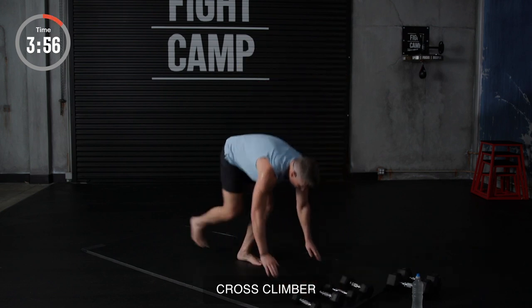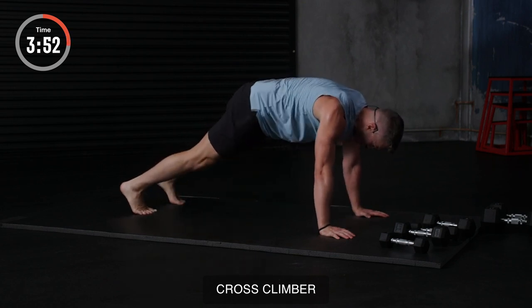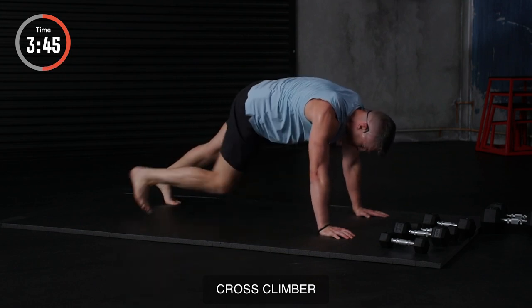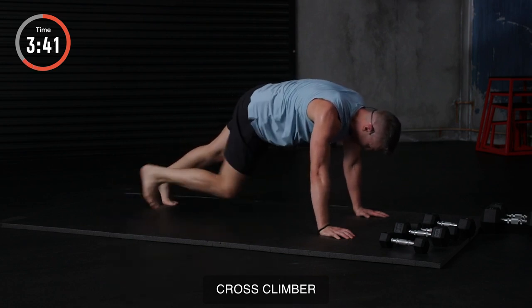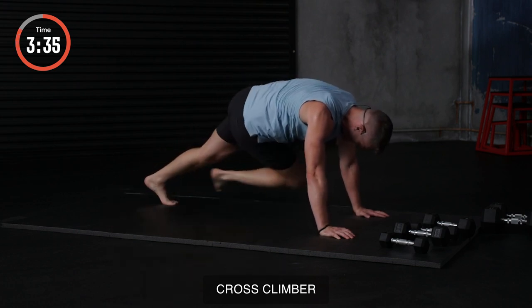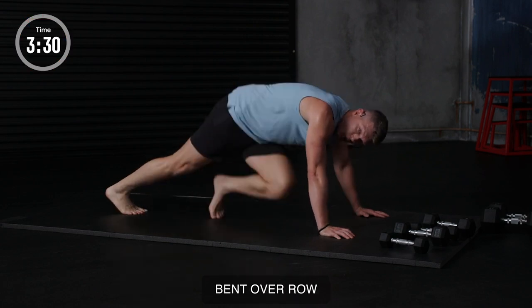All right, you guys. Here we go. Plank position. Knee to opposite elbow, just like so. My goal is to try and get them to touch. But if you can't, no worries. Some of you guys may be lacking the flexibility to be able to get them to those elbows. But this is where you need to be breathing and trying to recover. Remember, spine tight, abs tight. Two, one.